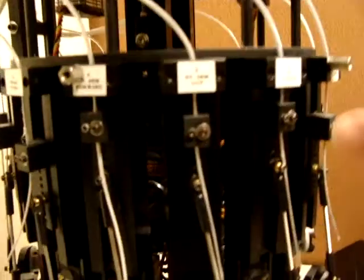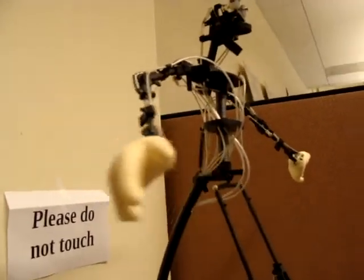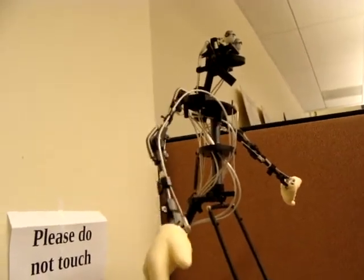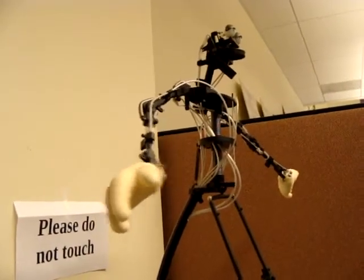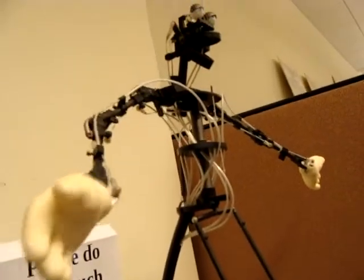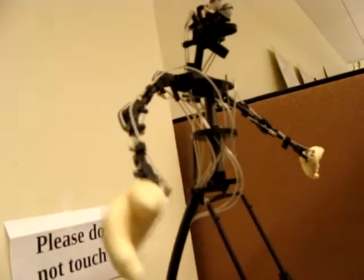You can see it says here 'right elbow,' so this one's going to change the right elbow. The next one says 'right arm out,' so this is going to make it rotate his arm. And then this one is 'right arm forward' — it's rotating versus this one, which is going to raise it up and down.